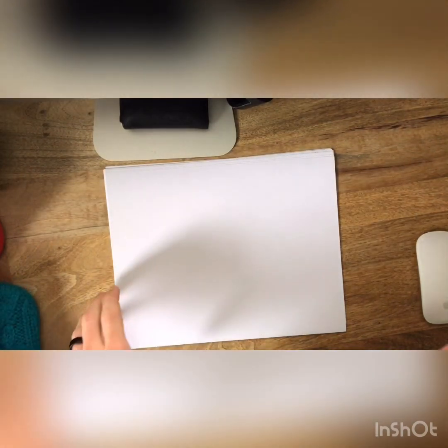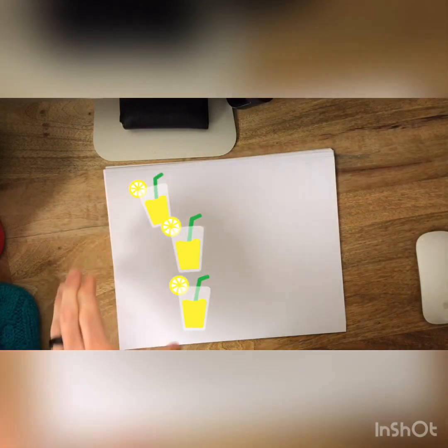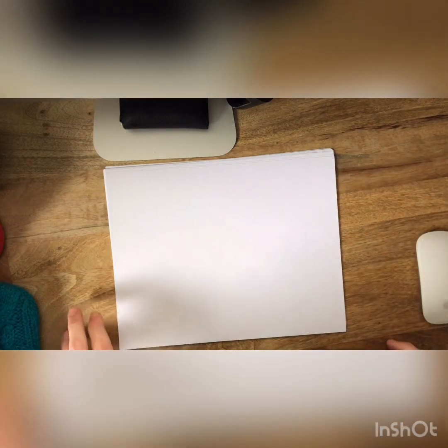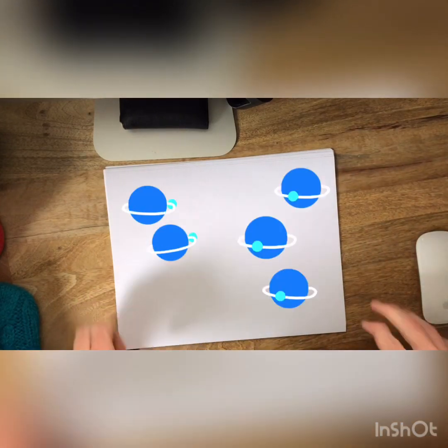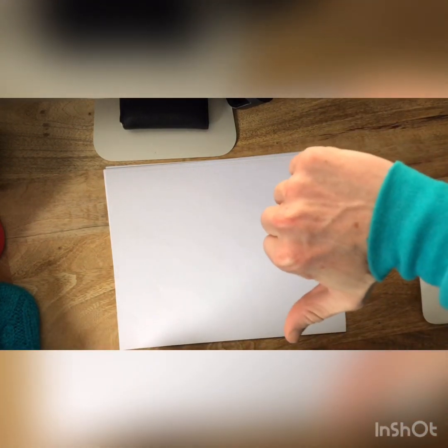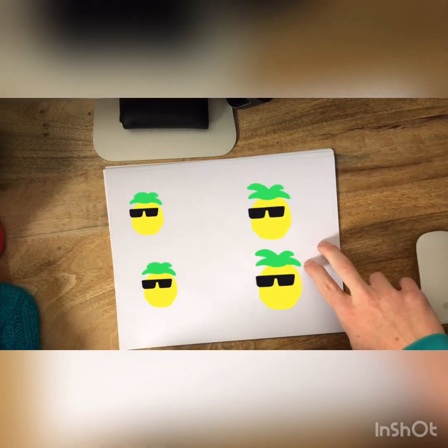One thing that I like to think about when I think about symmetry is symmetry meaning the same. So if I have three things on this side then I need to have three things on this side. If I have only two things on this side and three things on this side, that is not symmetrical. If I have two things on this side and two things on this side, that is symmetrical. So we need to have the same amount of things on both sides for it to be symmetrical. Symmetrical just means another word for symmetry.